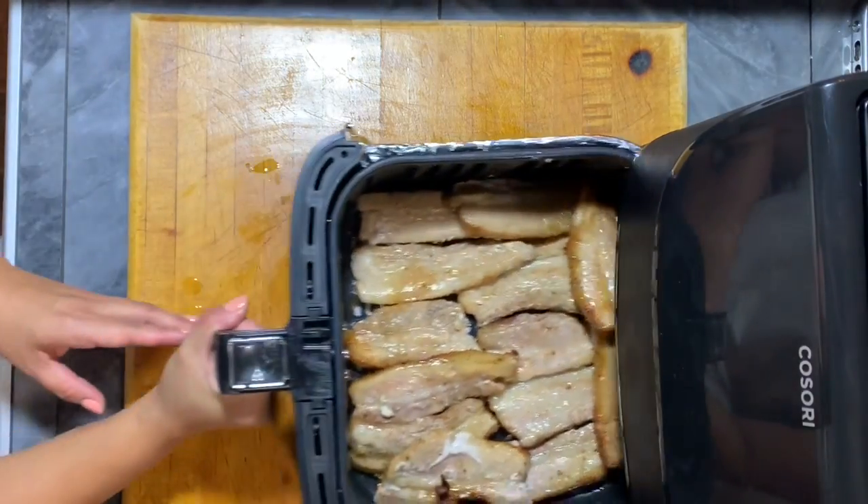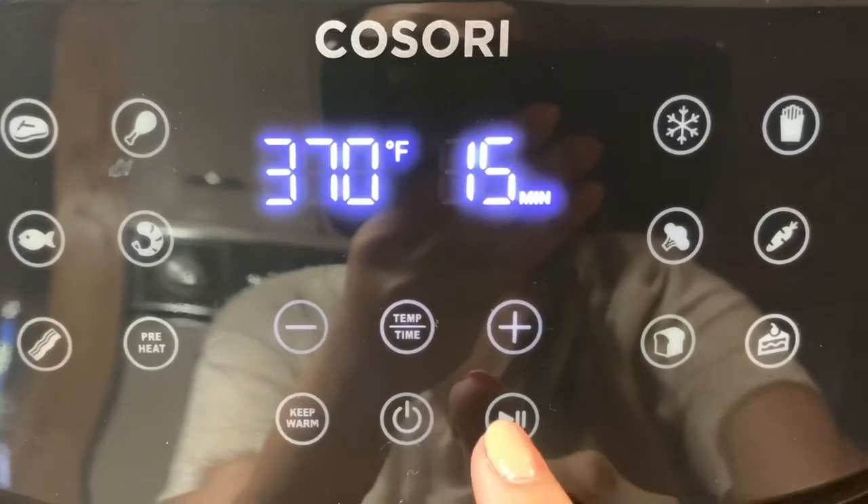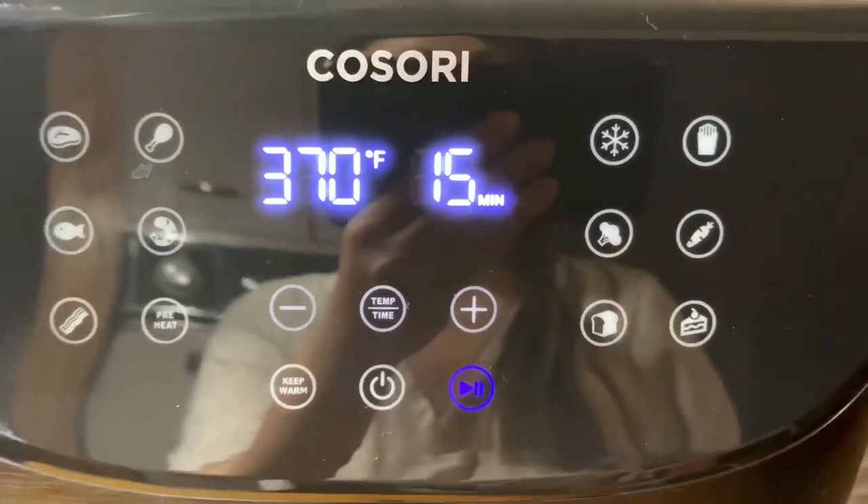Now you can do any stuff you could do within fifteen minutes — maybe do your laundry or something. This is one of the great things about using this air fryer: you can multitask while it's cooking. Perfect for a busy mom like me.